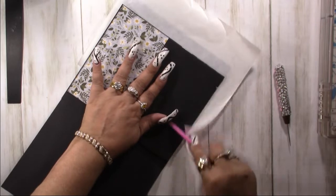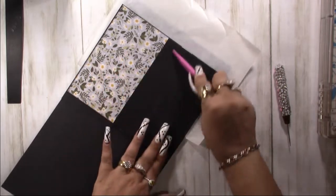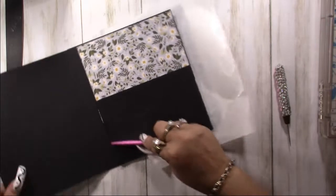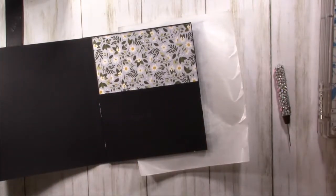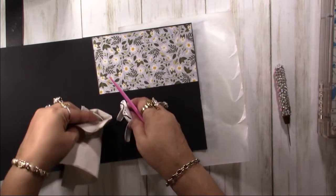Burnish that there real good so that glue is nice and stuck to the paper. A little napkin to clean up your mess.